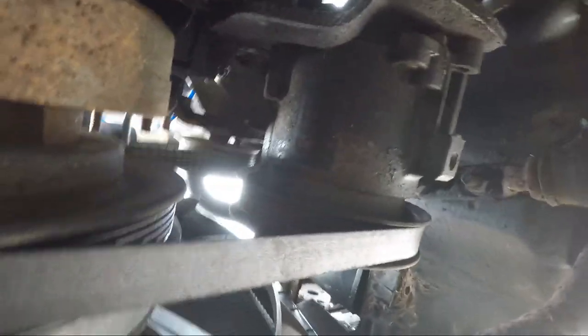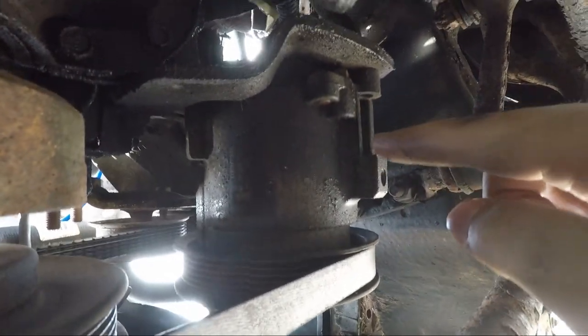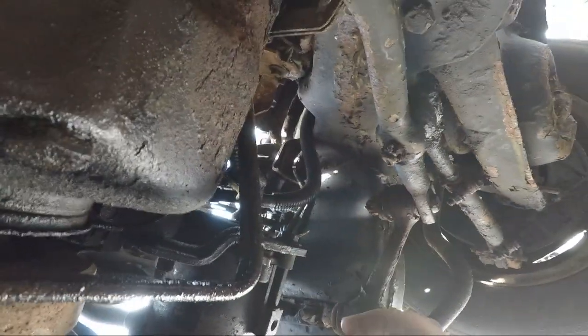Since I'm under here and ruining my life, I might also take off this smog pump because you don't really need that. What is leaking? The car's not even on.